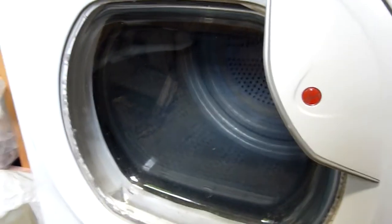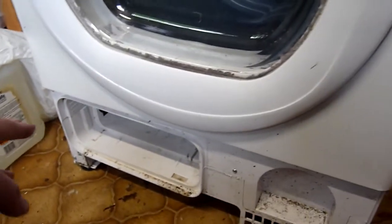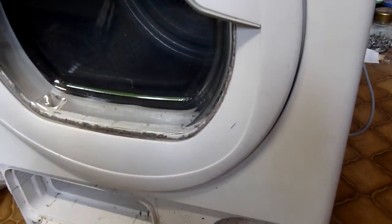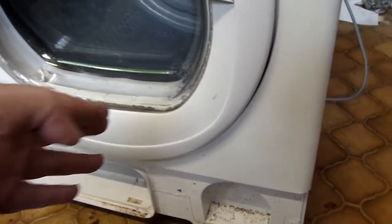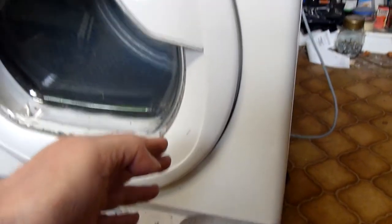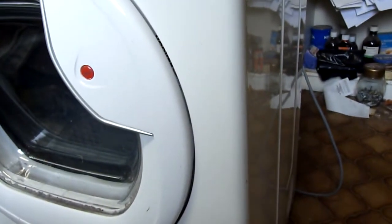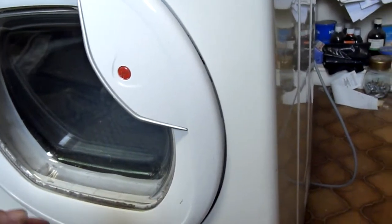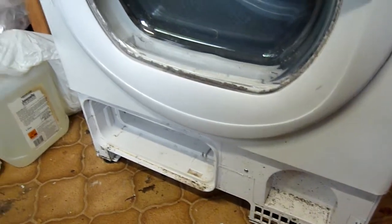I've undone the control panel, removed some screws and bolts, and I'm going to take this away. This will give me access to the back of the machine. You have to do it this way because the sides are solid metal — you can't take them off because it's one complete fitting.